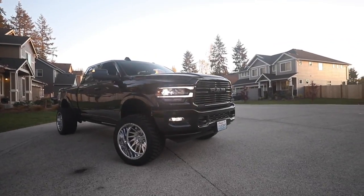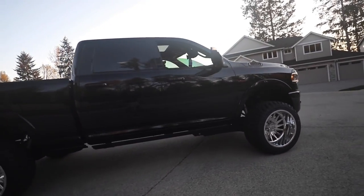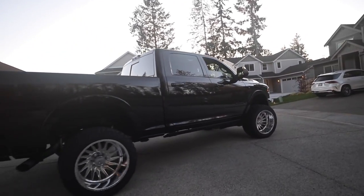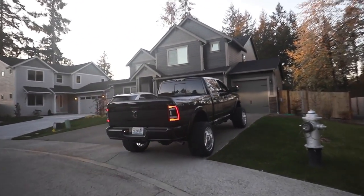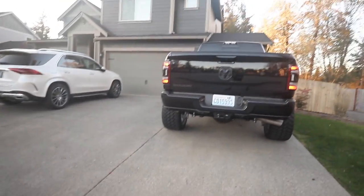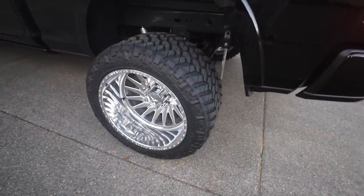What's going on everyone? Today we're going to go over why I decided to cut my brand new truck to fit bigger tires. As you guys have seen in the past, we've got a wide wheels and tires setup.